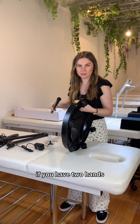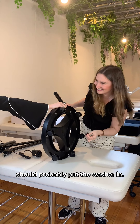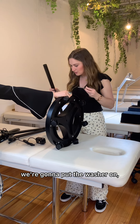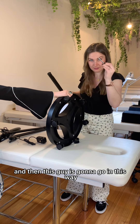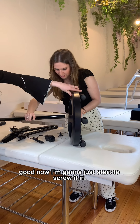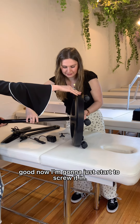Sometimes it's easier if you have two hands, but I have done this by myself before so it is possible. I'm gonna get the small part there — there's a really big screw, there's only one of them so you know it's the big screw. We're gonna put the washer on and then this guy is gonna go in this way and he pops out the other end.